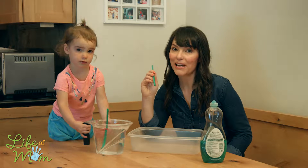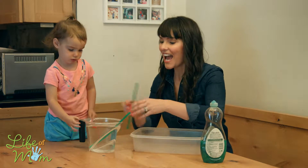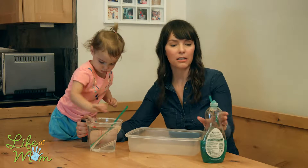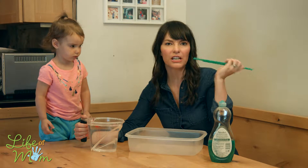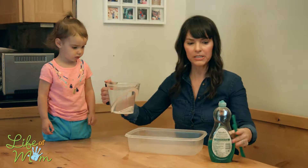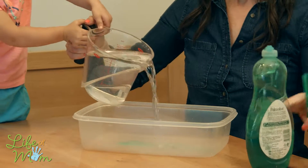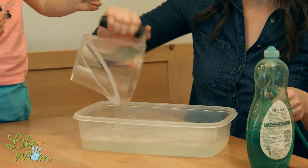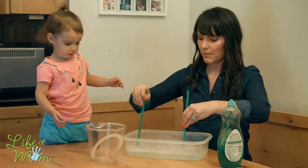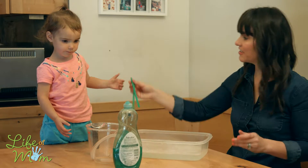Hey everybody, we are back with another episode of How Long Can You Entertain Your Toddler? This week we are doing a little hand soap, a little water, maybe some straws or sticks or anything to mix with. We're gonna pour a little bit of hand soap in, dump the water, and we've got some bubbles and some straws to mix it up — we're gonna see how long this toddler stays entertained.